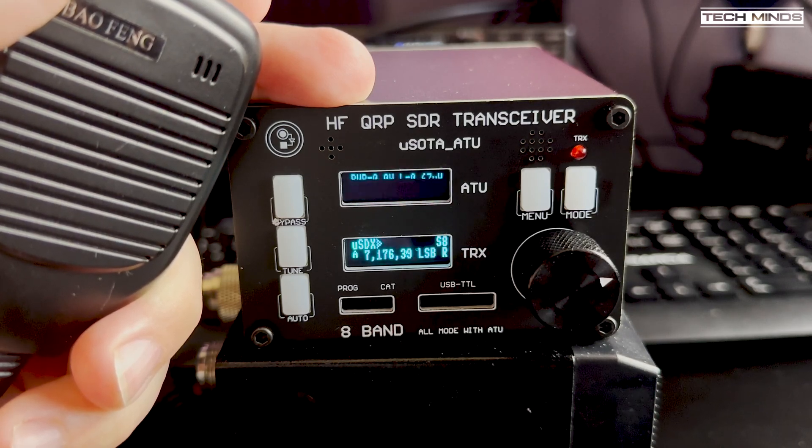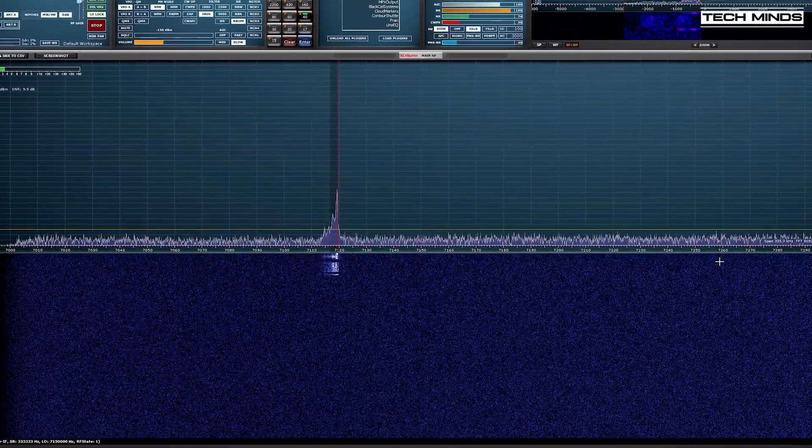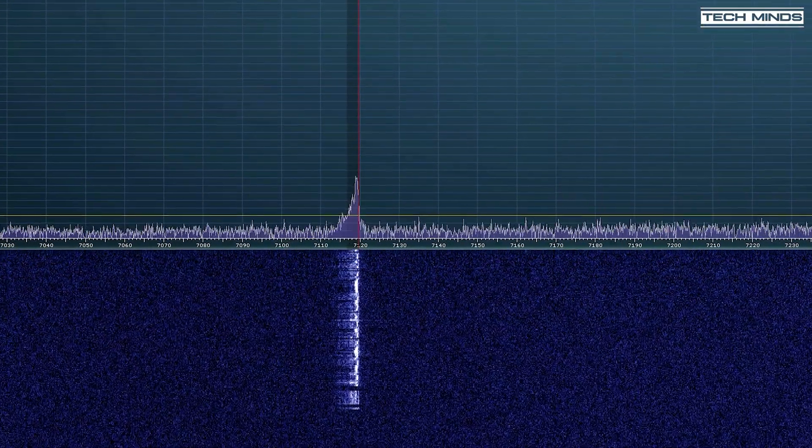I did try calling a couple of stations, but I just wasn't strong enough to get through. However, I did record my audio on a nearby SDR receiver, and this is what it sounds like: "This is M0-DTW testing, M0-DTW testing audio."